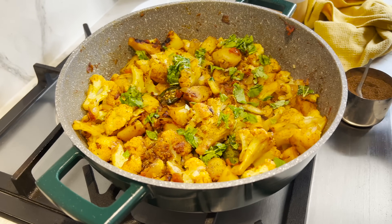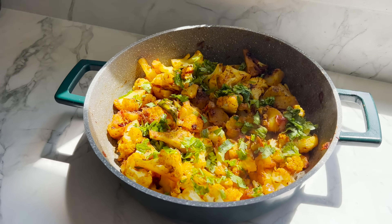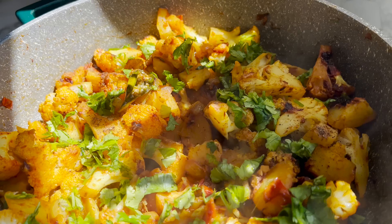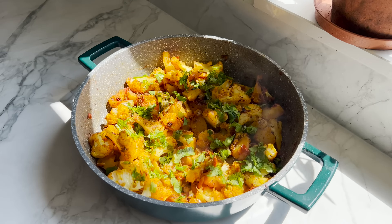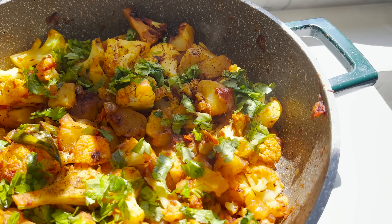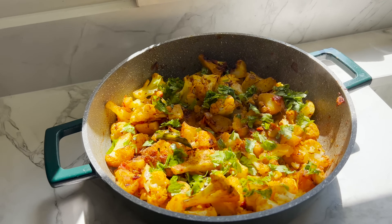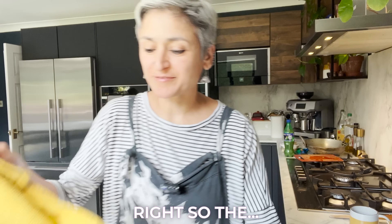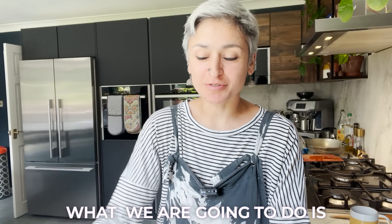Going to transfer it to a serving plate. The gobi is ready — it smells so amazing! What we are going to do is make some lovely tadka dal, which actually was the recipe she shared last week, so check that out. Tadka dal and aloo gobi is a classic combination.